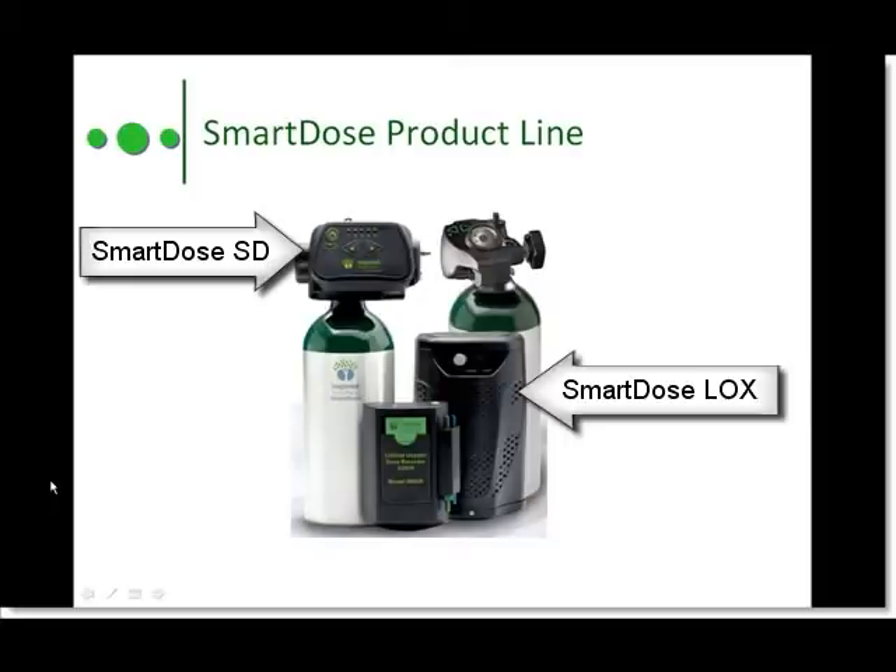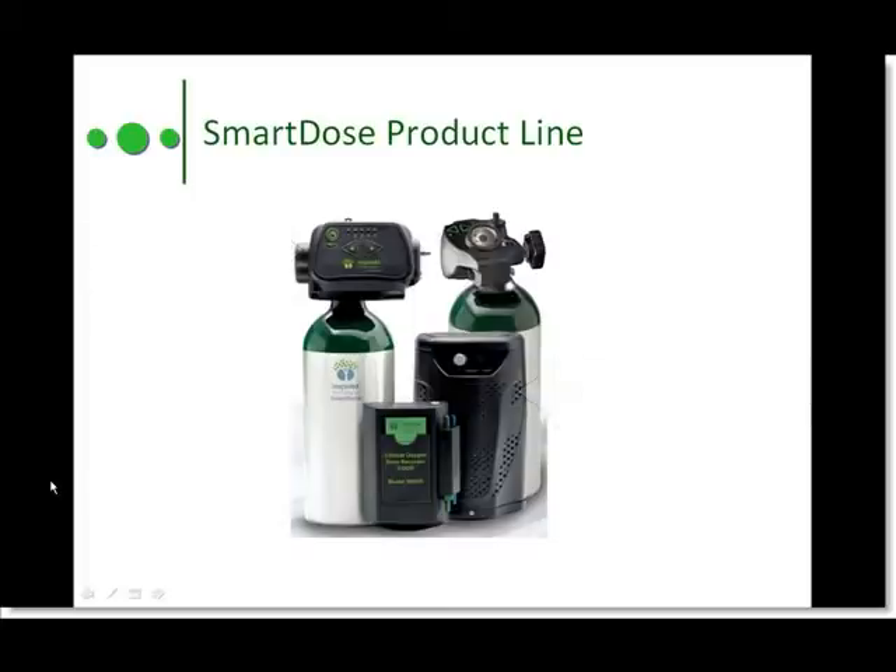SmartDose is very easy to use with minimal interactions. By and large, simply turn it on, attach your cannula, select your setting, and start breathing. So sit back and relax while we run through a quick operational overview.